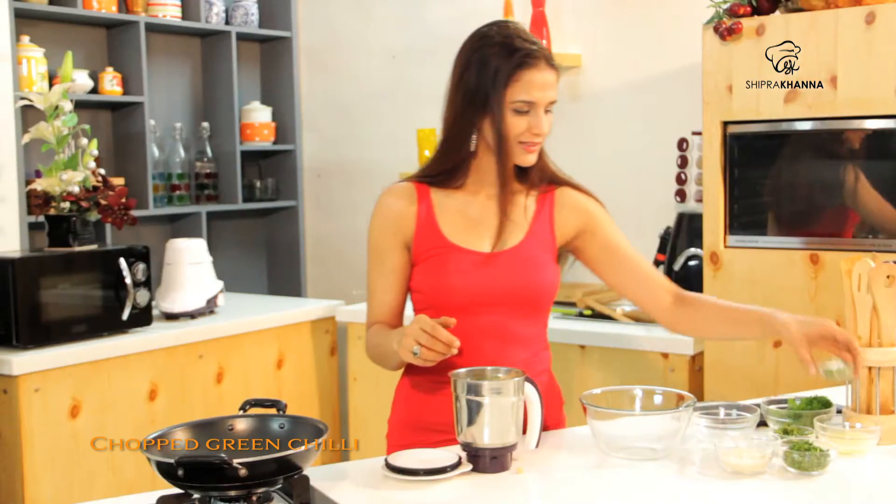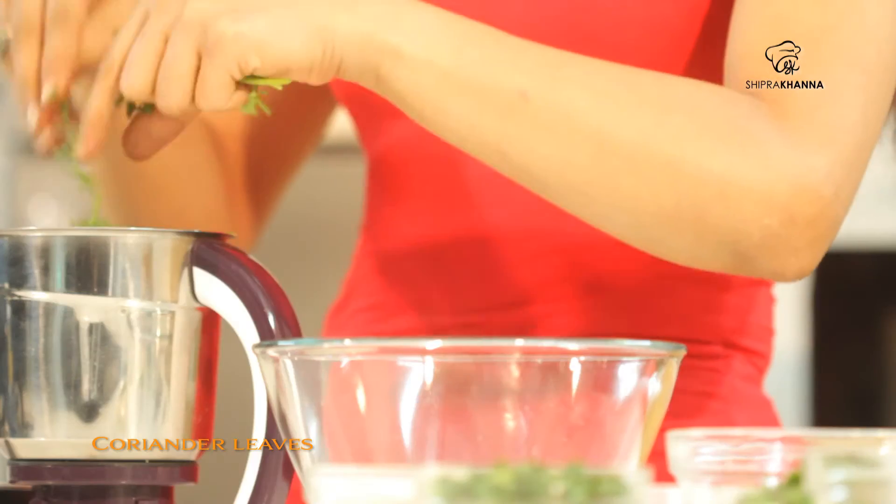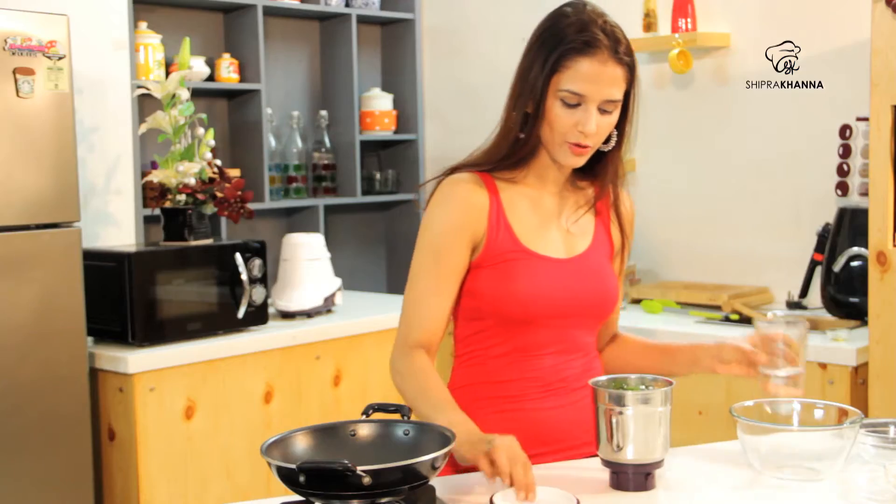Chopped chilies. And add fresh coriander. Now I am going to add water so it will be easy to blend.